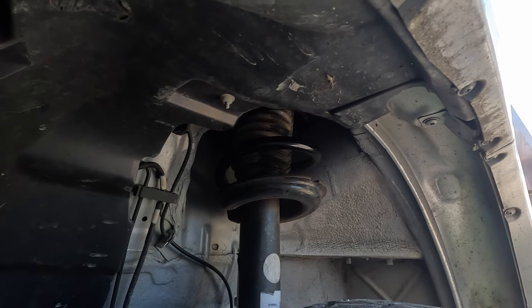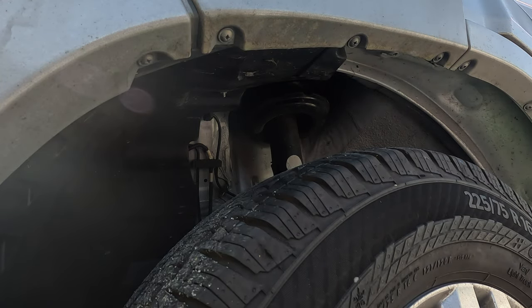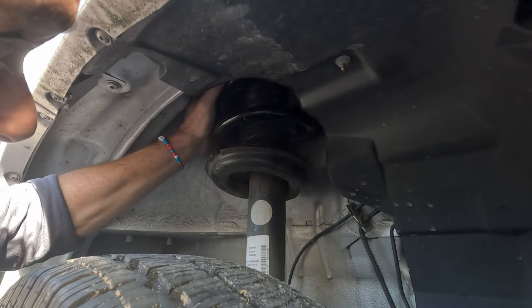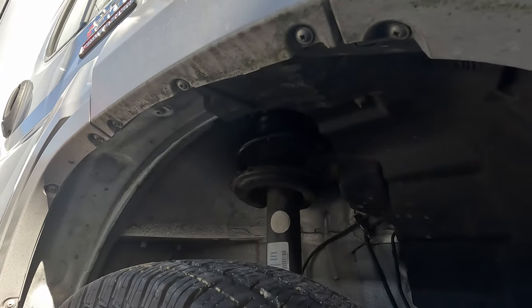Once you get that in there, snap it on and start turning it. As you turn it, it goes in easier — it gets a little bit easier, and then boom, it's on there. Once you get it on there it's very easy to turn. Side number one done — let's go over to the other side. It's just a question of getting it started; once you get it started it's pretty easy after that. We'll go ahead and lower that down and take out the safety.